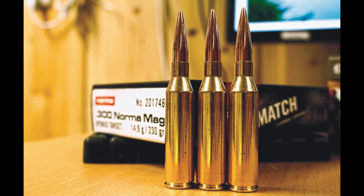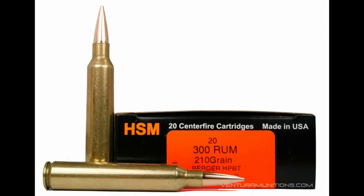Welcome to another cartridge comparison video. In this video, I'm excited because we're going to look at the 300 Norma Mag and compare it to the 300 Remington Ultra Mag. I'm going to look a little bit about its history and the ballistics for each of them out to a thousand yards. If you like these kind of videos, please like and subscribe. Let's go ahead and get into it.